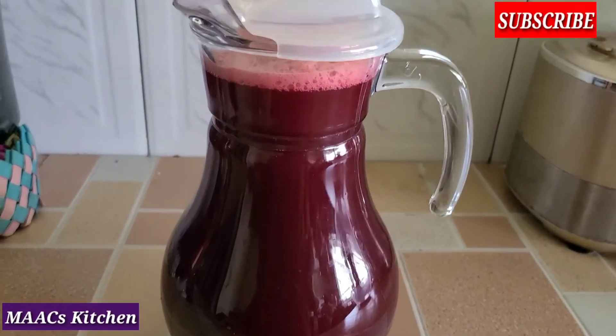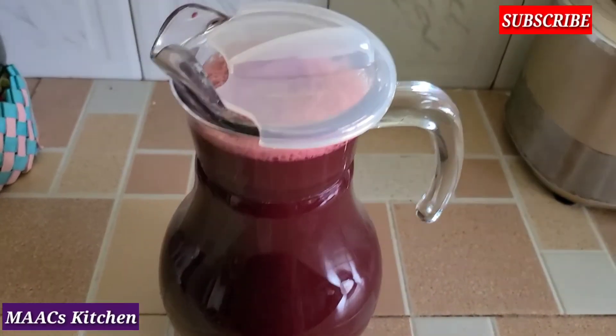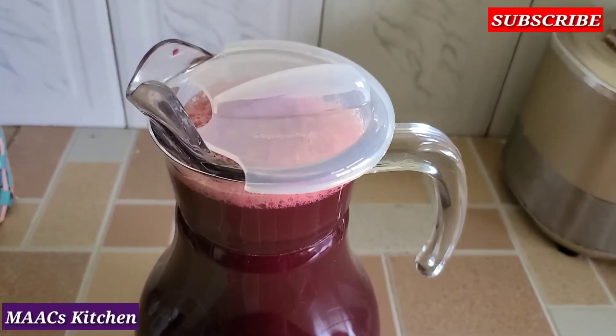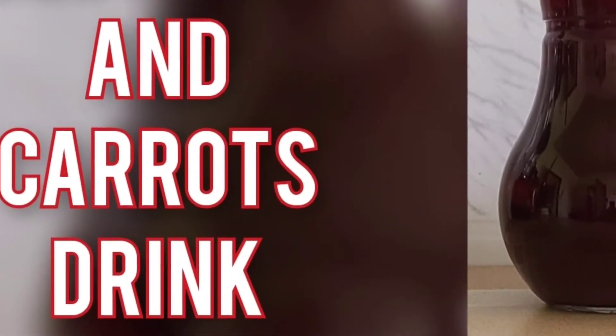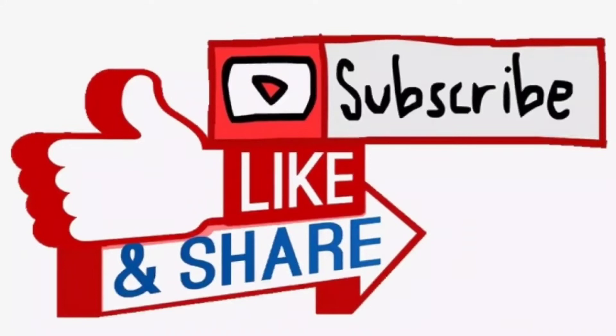When I'm ready to drink, I'll just add some stevia to it and drink it — and that is it. Thanks so much for watching. If you have not yet subscribed, consider subscribing, and like and share this video. Have a pleasant day, bye bye!